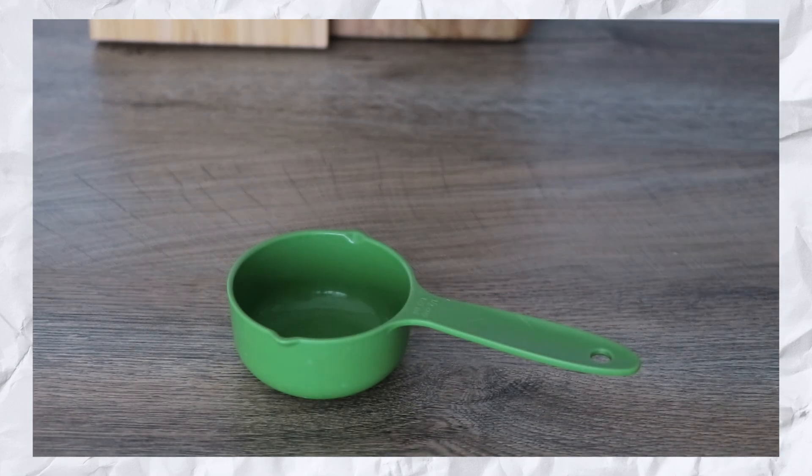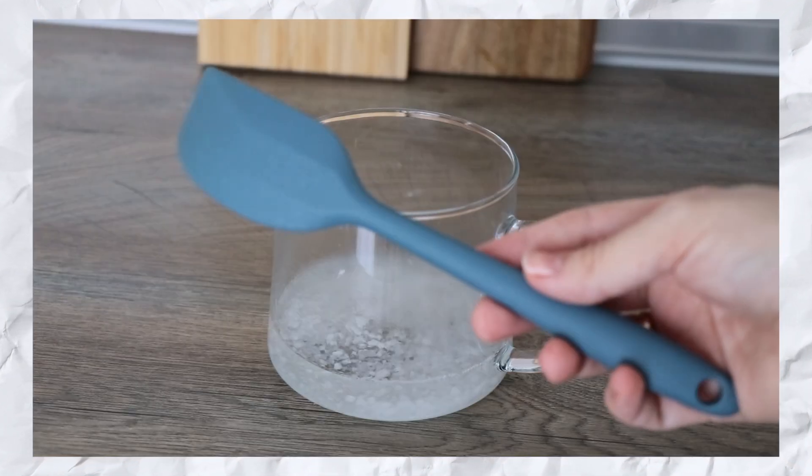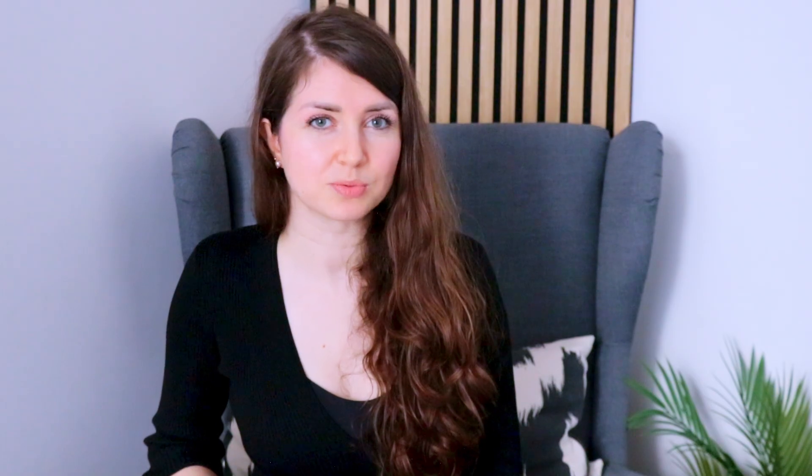A measuring cup to have the proportions right. A mixing bowl, pot, or container to mix the solution. A non-metallic spoon. A funnel is optional. A clean spray bottle for storing the magnesium oil — of course, you can use a simple bottle and not a spray one; the spray is for convenience of application. Here I am repurposing an empty bottle from a hand sanitizer. The best would be to use a dark glass bottle to help protect the solution from light, but any color bottle would work perfectly fine.